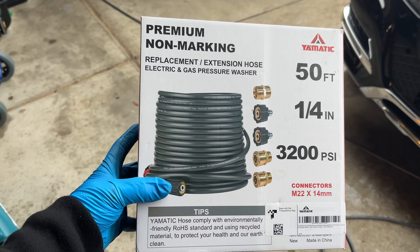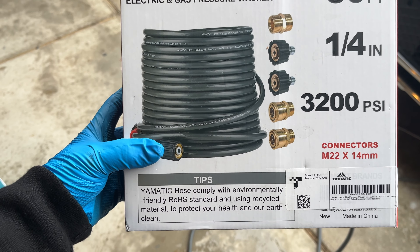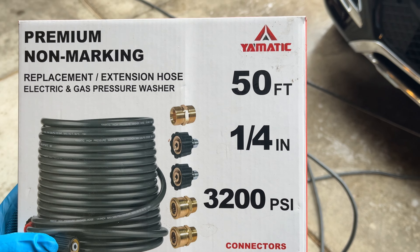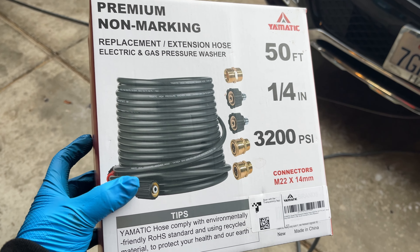The hose comes in this box — premium non-marking replacement extension hose. It comes with all these connectors, and it does come with a lot. You get your 50-foot hose, all your connectors, your quick connects, 3200 PSI, quarter-inch, 50-foot. So would I recommend this? Yeah, I'd recommend it for a home setup. Would I recommend it for a mobile detailer? Nope. Just because I don't know if I can count on the longevity of it — the fact that anytime I bend it it makes a cracking sound, the fact that it holds memory, the fact that it feels like it's made of foam even though it's rubber. I don't know if I could trust it to be on a mobile rig. I've had things go down on me and I don't want that to happen ever again. Maybe this thing will never do that, but I don't know if I trust this for my mobile rig. Definitely for a home setup though.